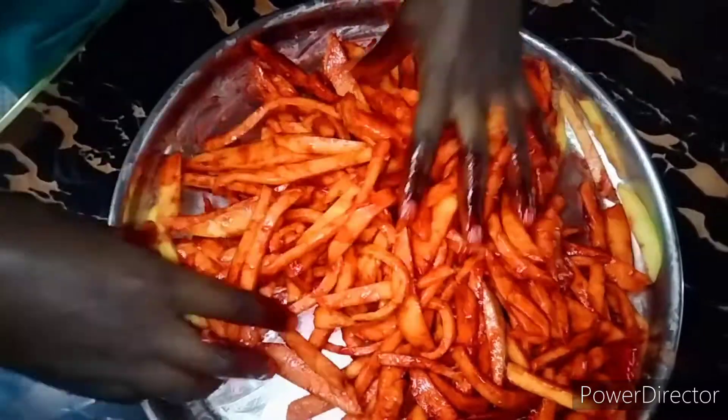You can take it as it is — just refrigerate it and serve.